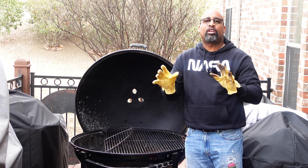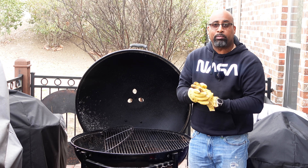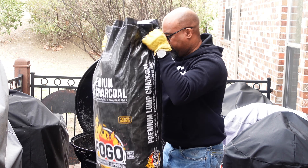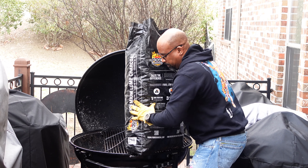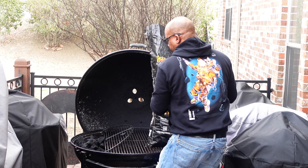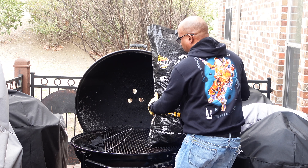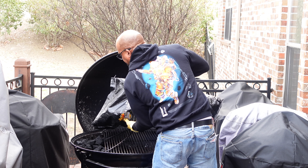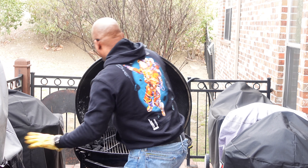We're outside now and about to cook on the largest kettle in the world — the Weber Ranch Kettle. We're gonna use Fogo premium lump charcoal today, the premium in the black bag, not the super lump in the yellow bag. I've already opened up the side of the grill that I want to fill the charcoal in. We'll spread that out a little, get a bit more in there, and that should do it.